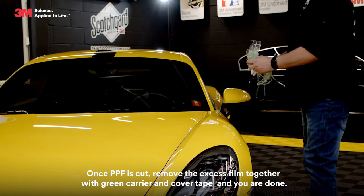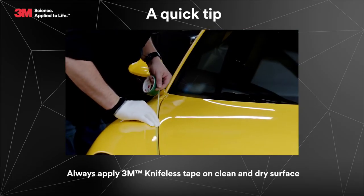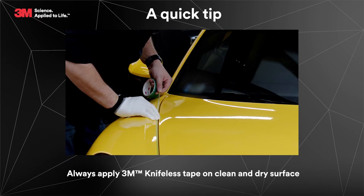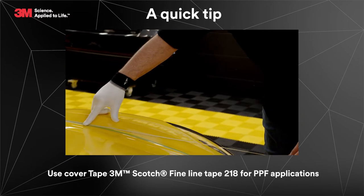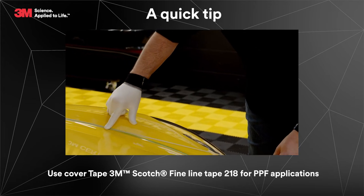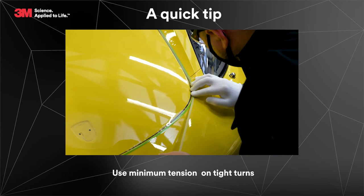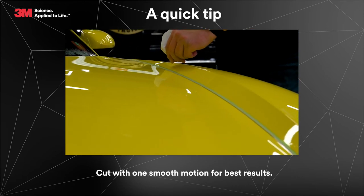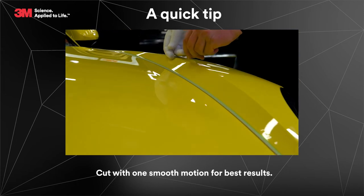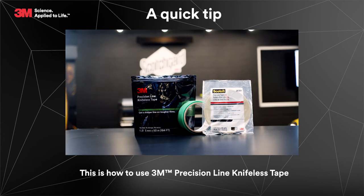And you're done. A quick tip: always apply 3M knifeless tape on a clean and dry surface. Use cover tape — 3M Scotch Fine Line Tape 218 — for PPF applications. Use minimum tension on tight turns. Cut with one smooth motion for the best results. This is how to use 3M Precision Line Knifeless Tape.